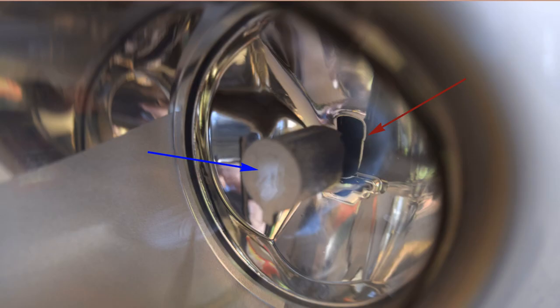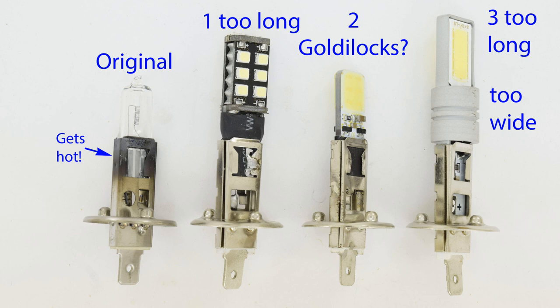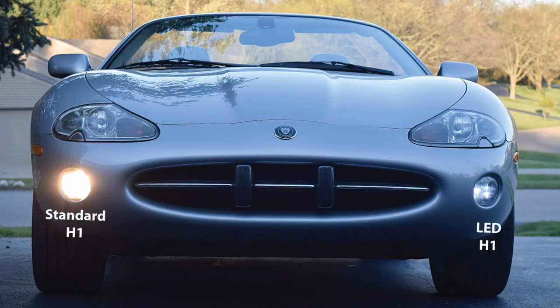Here's a picture of the front of the headlight showing the slot the bulb passes through and the cap that limits replacement length. This picture looks like a cop-show lineup of the usual suspects. On the left is the original bulb — it gets very hot in that black area. Lamp number one is obviously far too long, number three is both too long and too wide, and I thought number two would be the Goldilocks one — but it turned out to be extremely disappointing in brightness.